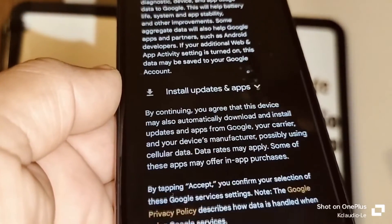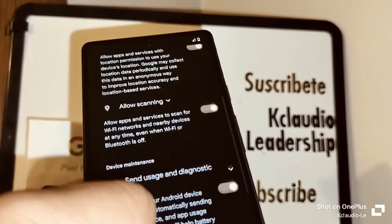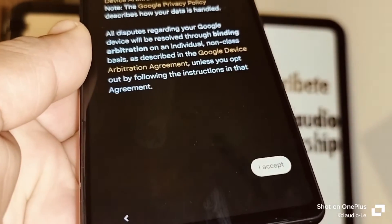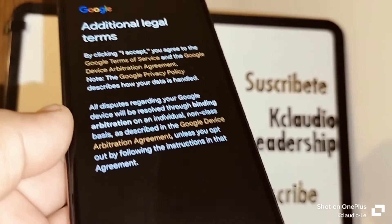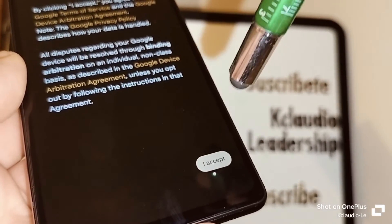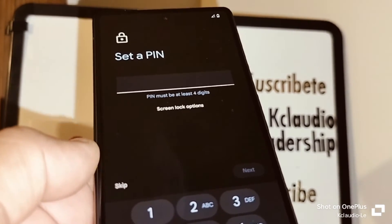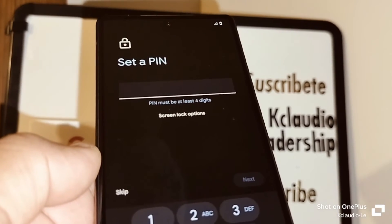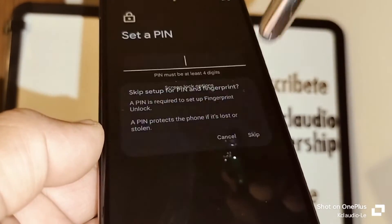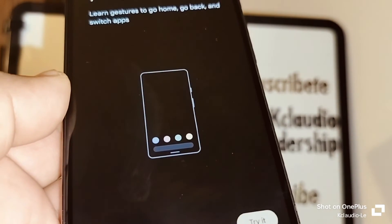You must register either Wi-Fi or use mobile data to continue with the setup and verification of Google services. Make sure to leave all Google services options on so you can take advantage of Google services and products. Accept the additional legal terms. You also have the option to set a lock screen — password, pattern, or pin — but you can skip this and do it later from Settings once you reach the home screen.